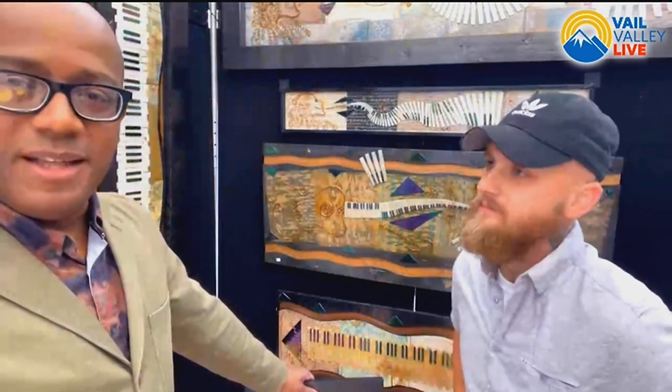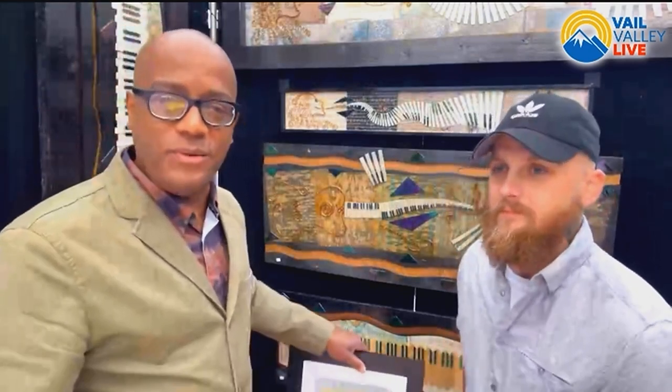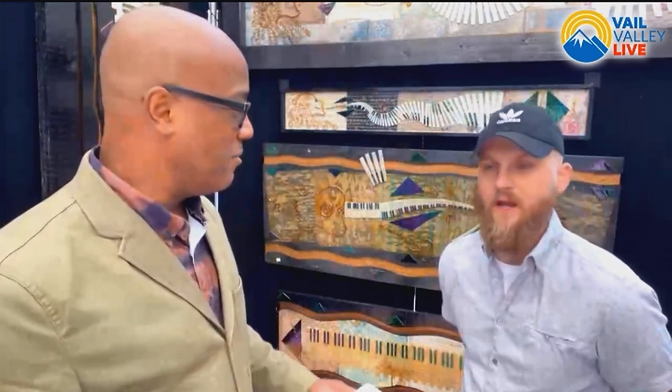Mixed media, jewelry, glass, sculpture, and live paintings are all happening at the same time here in Beaver Creek. We're talking about the 34th Annual Beaver Creek Art Festival, back in its original location. You can find it online at artfestival.com. It kicks off at 10 o'clock today — we'll see you here at Ryan's tent.